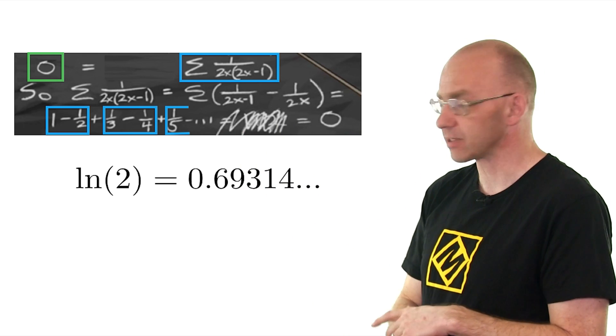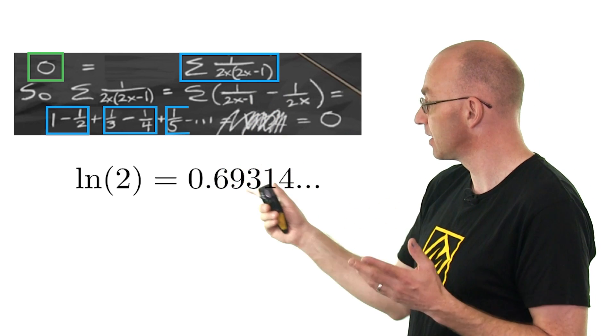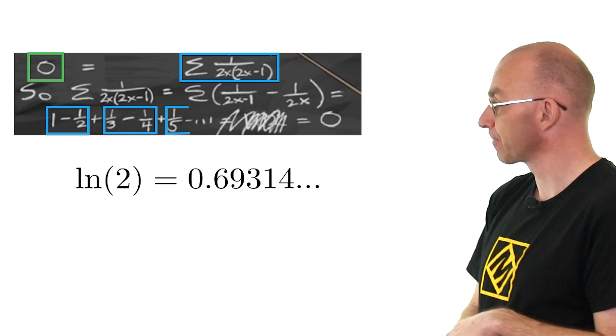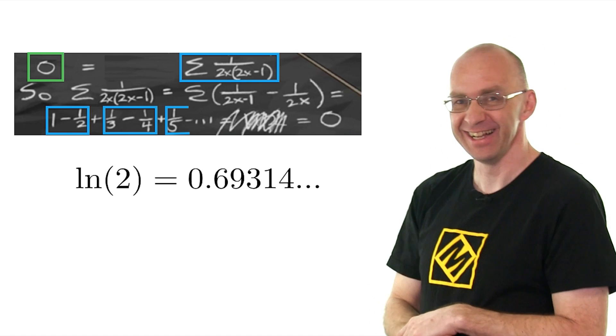So there's a contradiction here. Basically what it says so far — and everything seems fine — is that log 2 is equal to zero, which it's definitely not. So does it mean that MIT has a problem in the board? Well, let's figure it out.